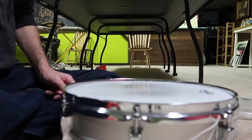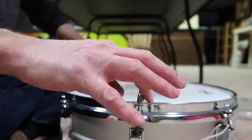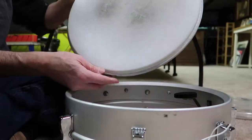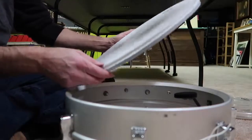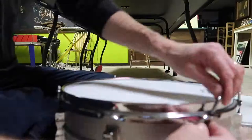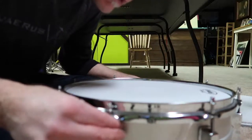Now for this head. Same process. I've had this one for a while. I can't see it much, but it's seen better days, we'll say that.